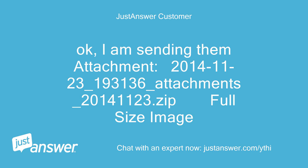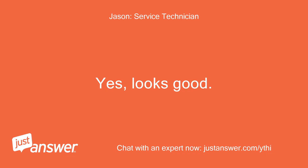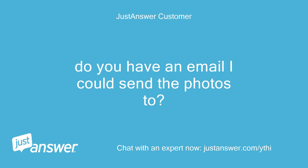I am sending the attachment. Do you get it? Yes, looks good. Do you have an email I could send the photos to?